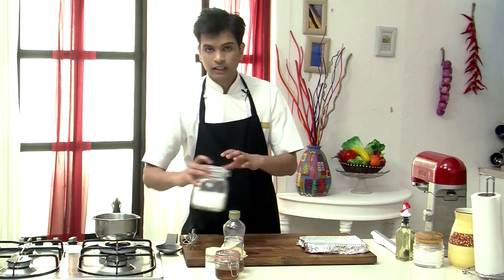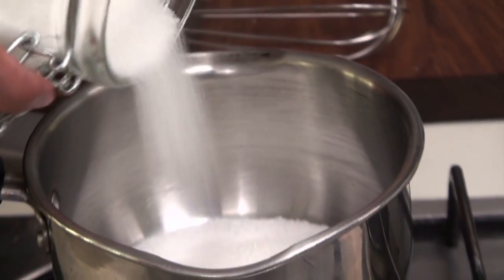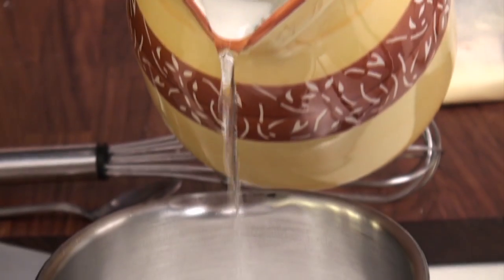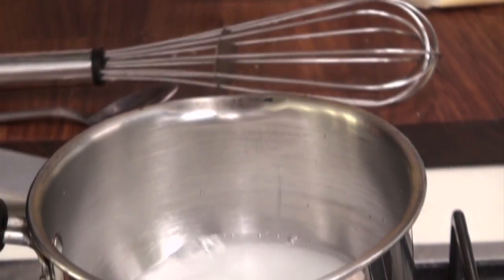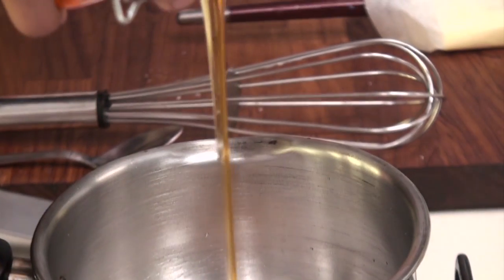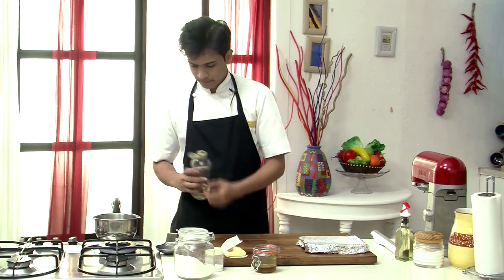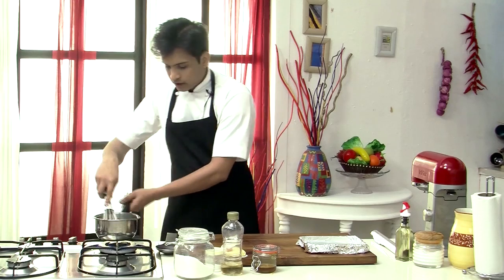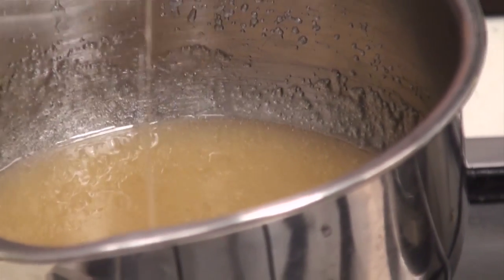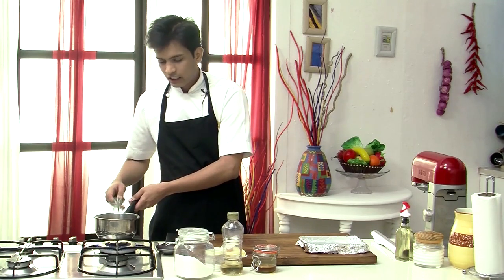So this is done. Next I am going to heat up a pan, to which I am going to add caster sugar. With the sugar I am going to add some water, and then honey, and some corn syrup. Give this a nice mix and then we need to cook this till the sugar caramelizes and we get a nice amber color.